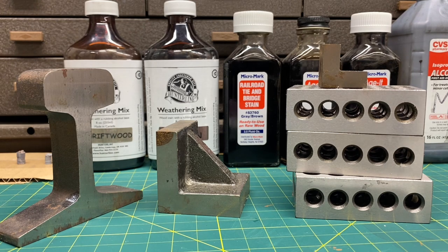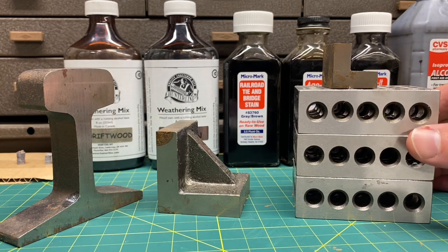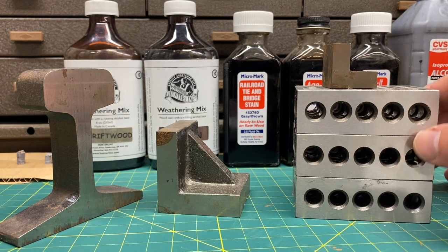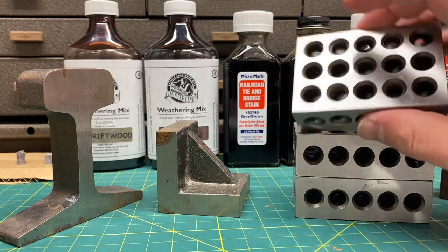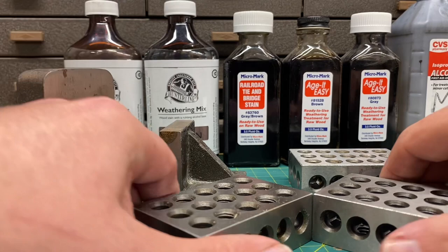Now let's talk about tools. One of the most important items when using stains and washes is weights. When you start adding moisture — whether using acrylic washes or stains — your wood will warp and move. It's very important to brace your wood properly, weigh it down, and let the stain or wash dry thoroughly before removing the weights. I highly recommend finding 1-2-3 blocks because they're not only good weights but they're perfect squares for making right angles when gluing.